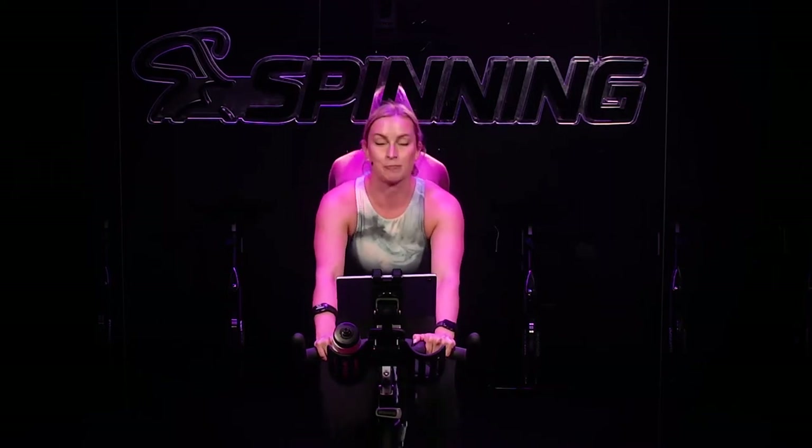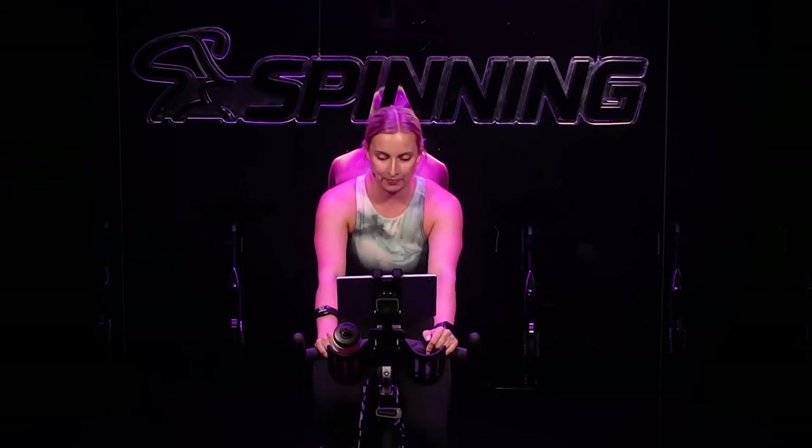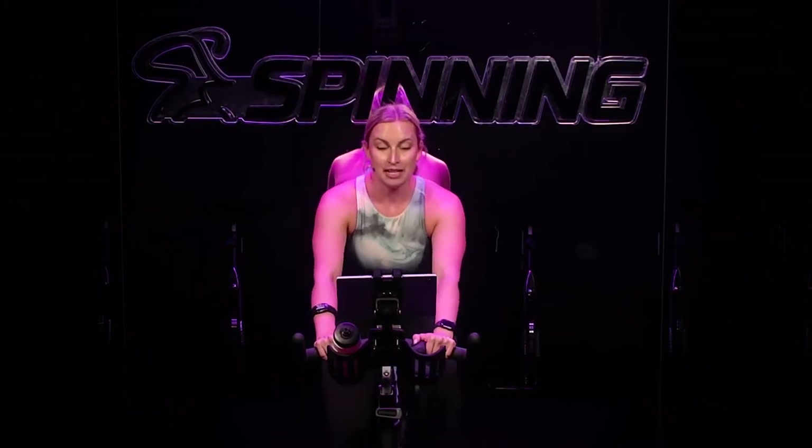Keep that slightly faster speed. You're halfway there, 15 seconds. It's a consistent pedal stroke from one leg to the other. Steady. Less than ten. We'll go back to that baseline speed in five, four, three, two, one. Back to your slower speed we started at. Remember, 80 to 100 RPM, somewhere within that range.